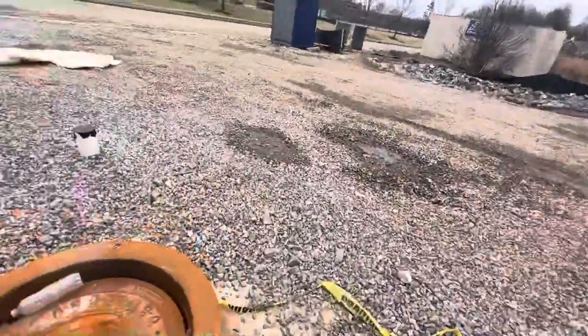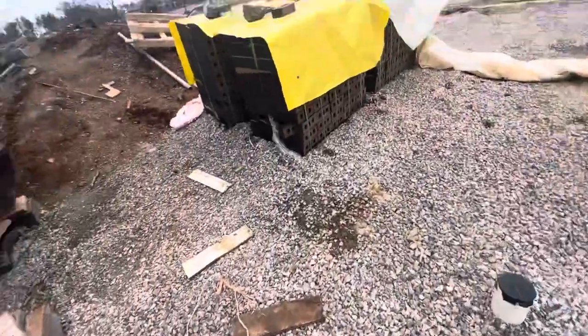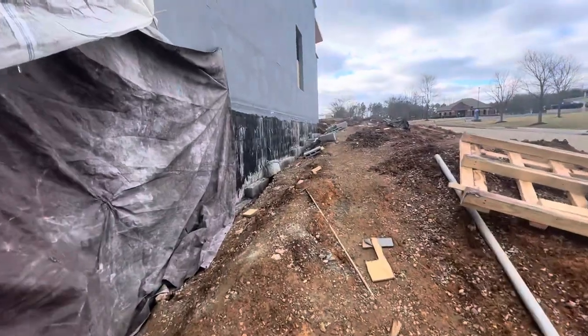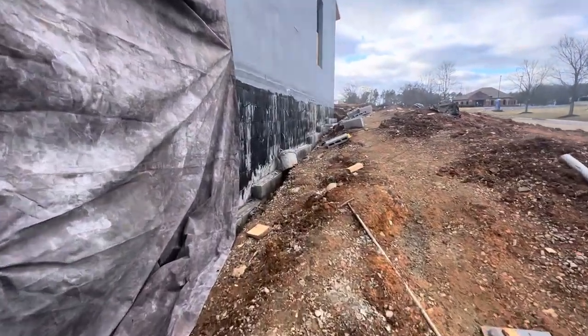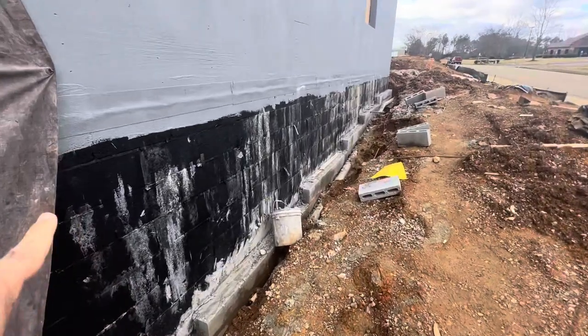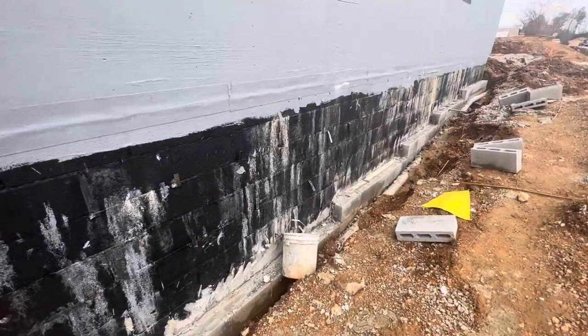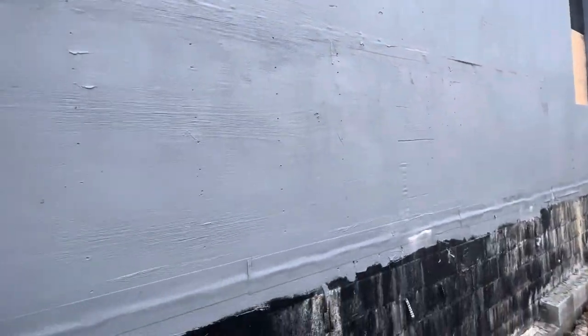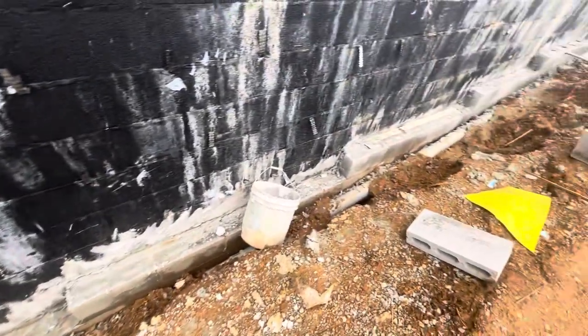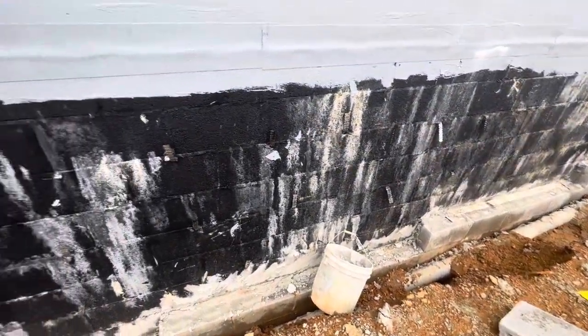You can see the mason here working on the bricks. The block got coated with black damp roofing, and the plywood got coated with gray waterproofing, and then the bricks are installed.